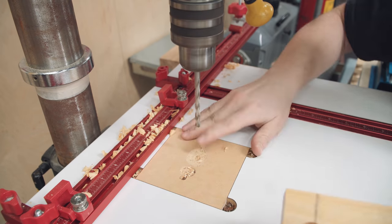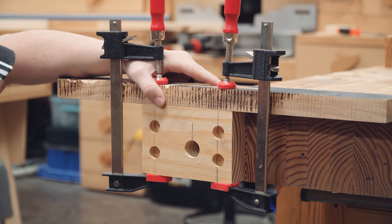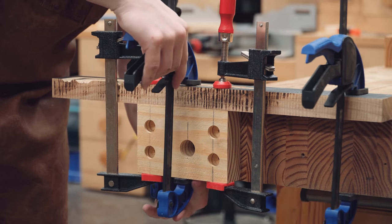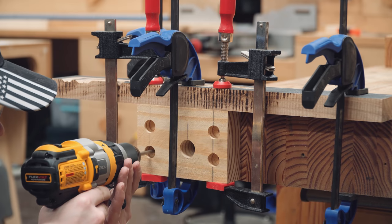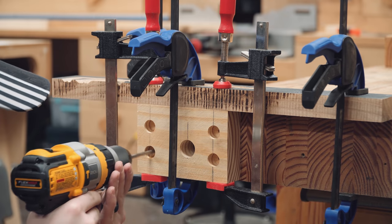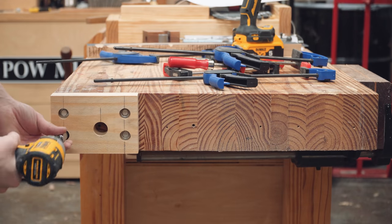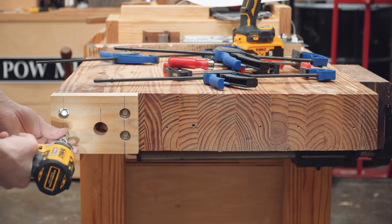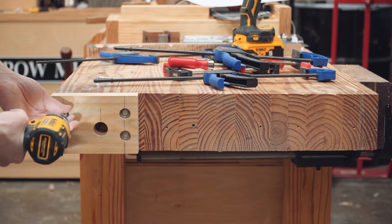The end block gets four counterbored through holes for mounting the lag screws, and one through hole for the vise screw. The end block is clamped to a horizontal board, and then the horizontal board is clamped to the workbench top. This allows the through holes to be transferred to the workbench where they are drilled out deeper with an undersized drill bit after the end block is removed. Finally, the end block is fitted with four lag screws, and this order of operations properly establishes the mounting hole locations.